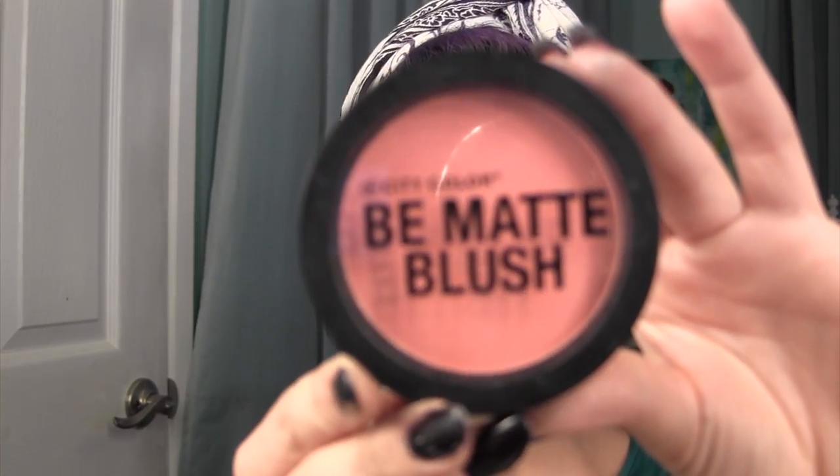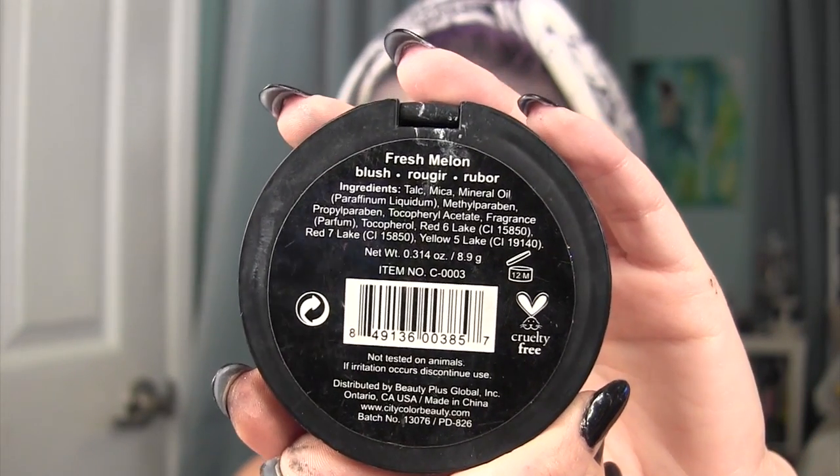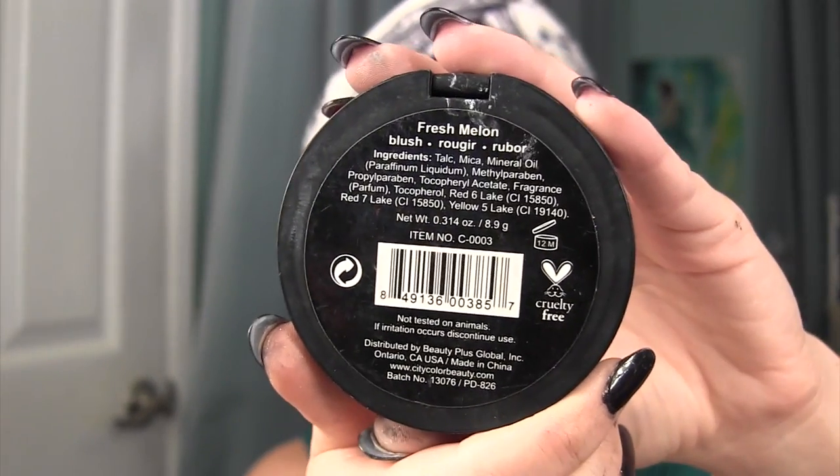I'm going to add a little bit of black to the insides of my eyes. I decided to draw a cute little heart mole. And to finish this look, I'm going to be taking the City Color Be Matte Blush in Fresh Melon and applying that to my cheeks.